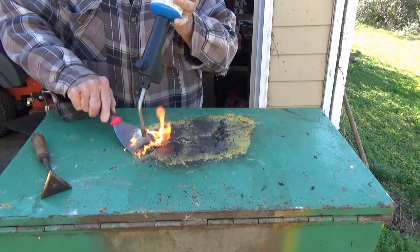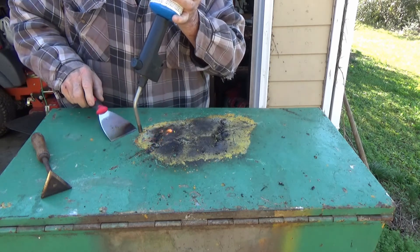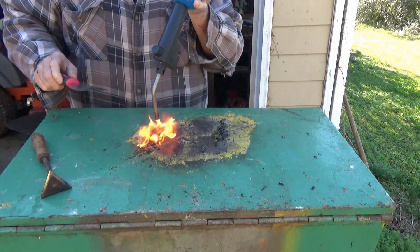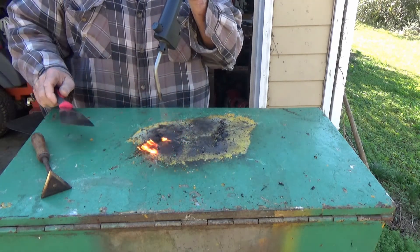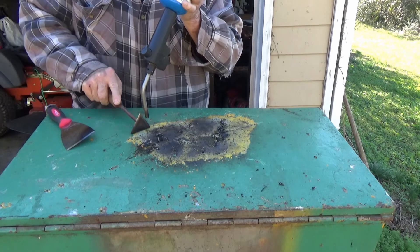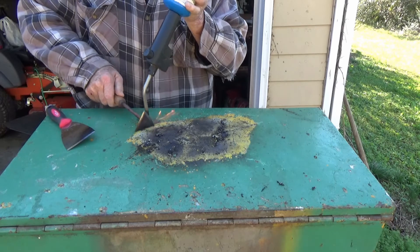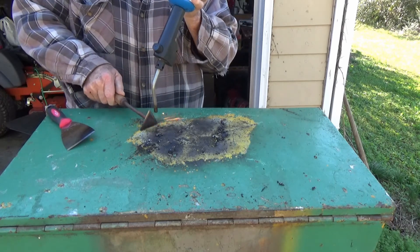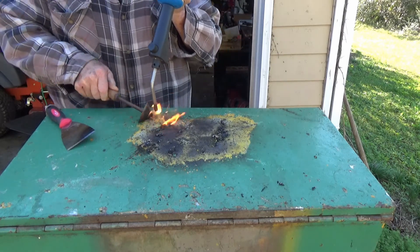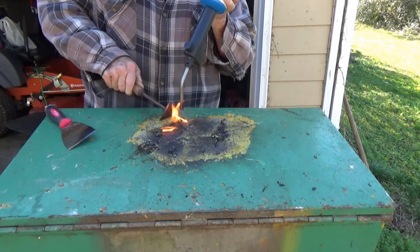It looks like my paint trick is going to work but we're definitely running out of propane. One of these layers of paint almost looks orange. I'm going to take two or three bottles of gas to burn this paint off, I guess. Anything you do costs money — paint thinner would cost money, propane costs money.